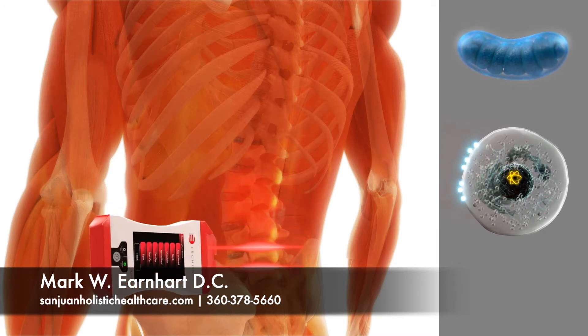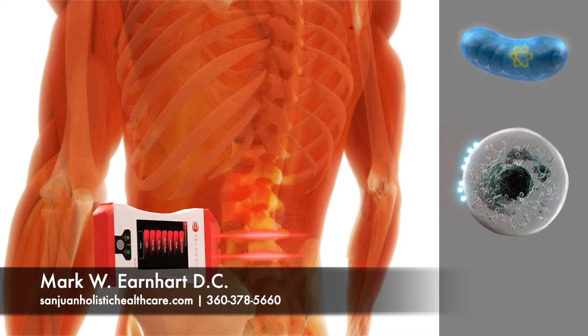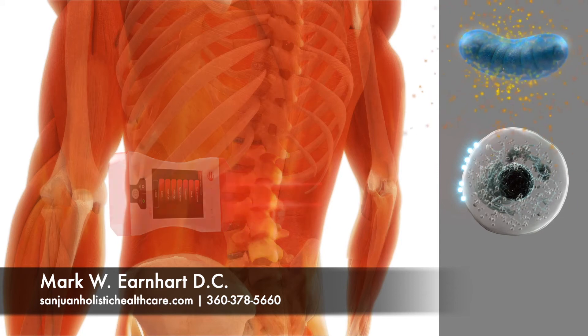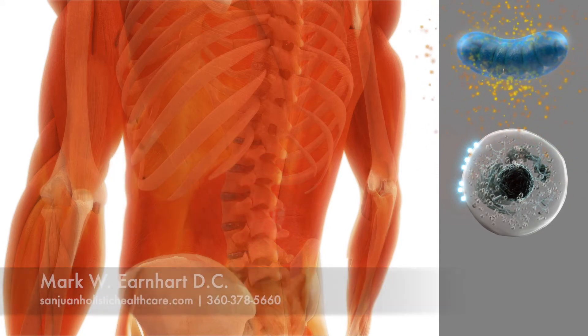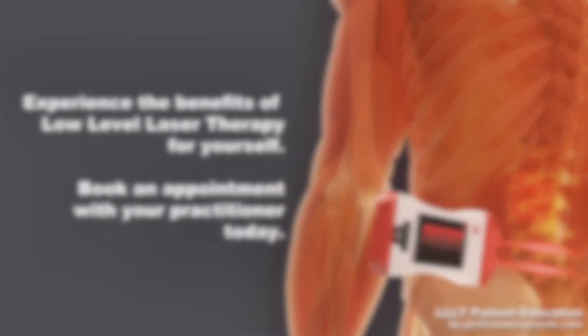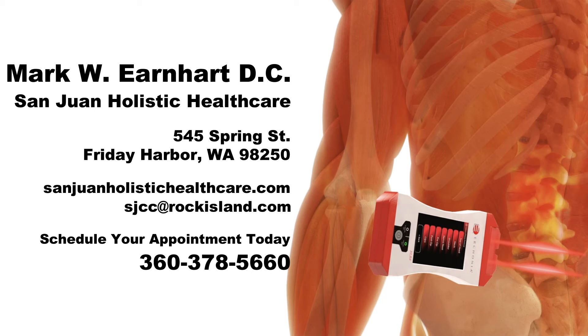The electron travels to the mitochondria, which ultimately converts it into the ATP energy necessary for a cell to heal and regenerate. Contact your physician today.